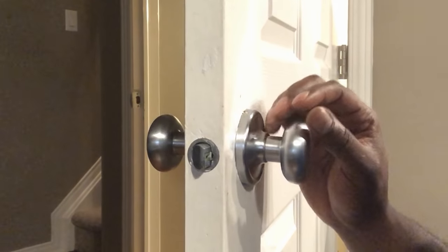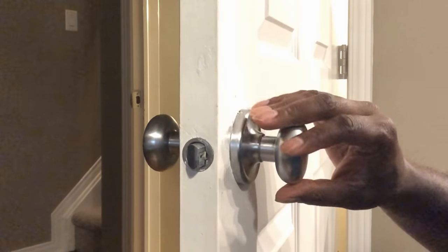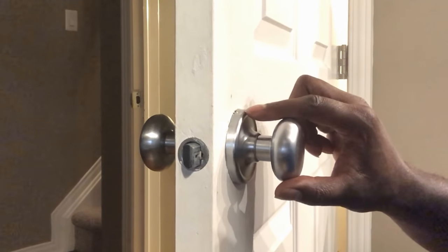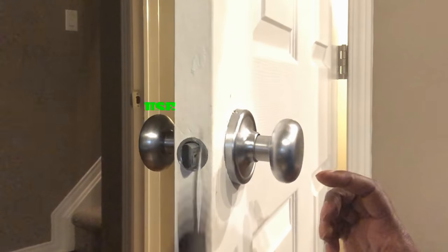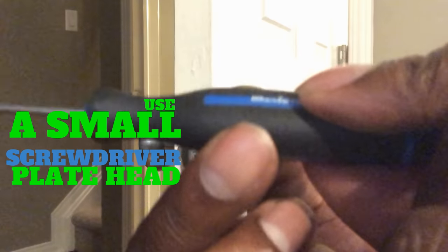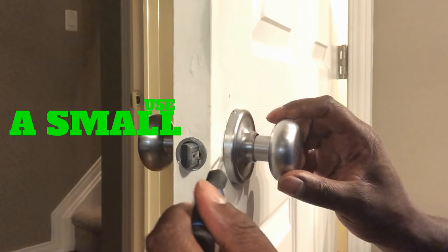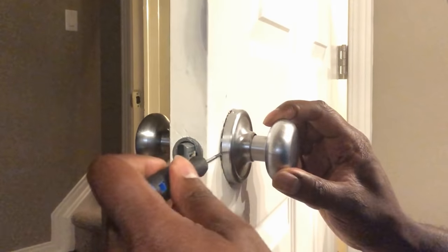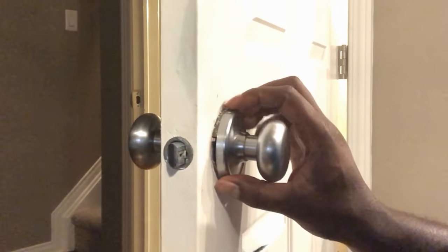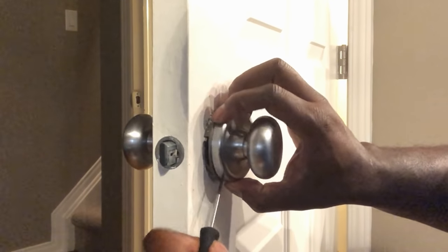Welcome, I'm Daniel. We're gonna see how to remove a doorknob that doesn't have any holes. The trick is we're gonna use a small flathead screwdriver — put it between the doorknob and the door, press against the door, and then remove that ring plate.